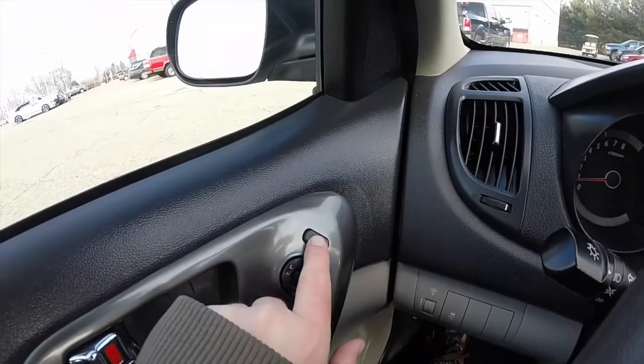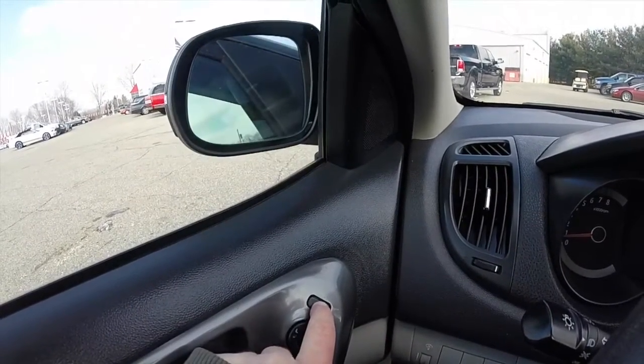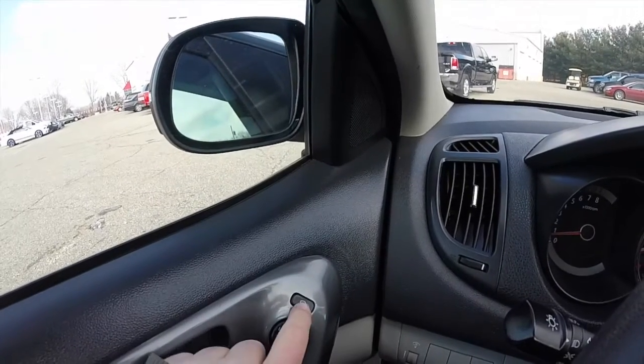To fold the mirrors, just press the button on the door panel and the mirrors will fold in. To unfold them, just press it again.